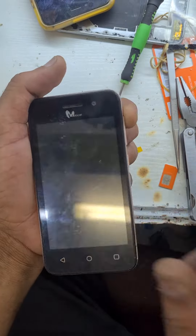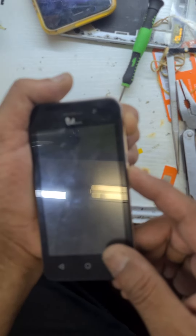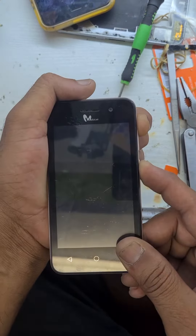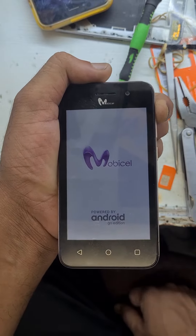Press Volume Up and Power together. When you see the logo, release the Power button.